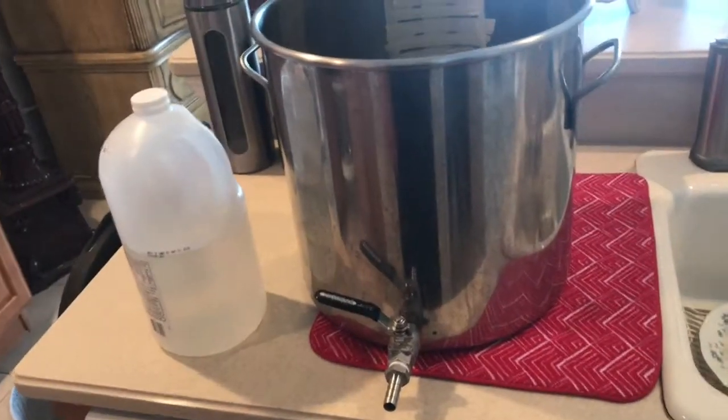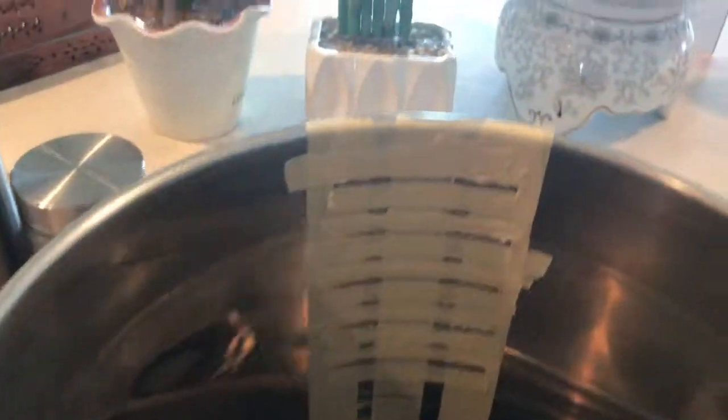So I'm going to etch volume markings in my eight-gallon kettle that I have here. I taped off what I'm going to etch, going all the way down from four gallons all the way up to eight gallons with half-gallon marks.